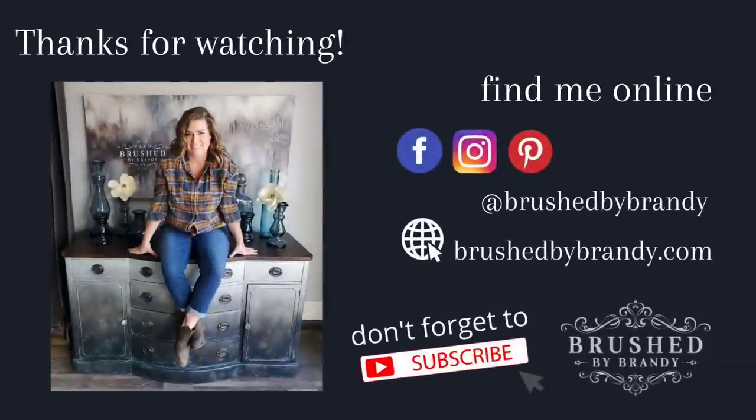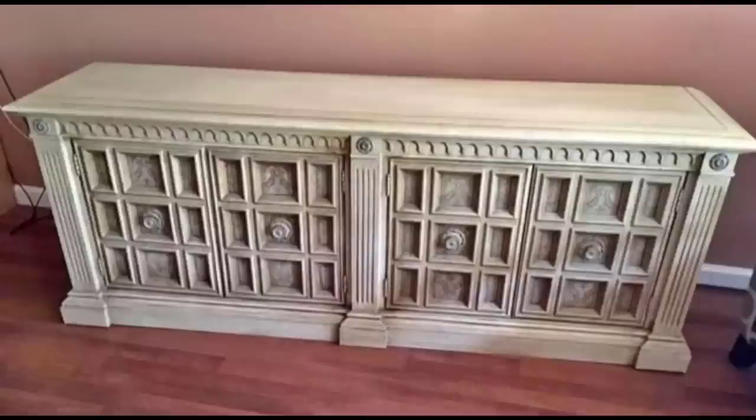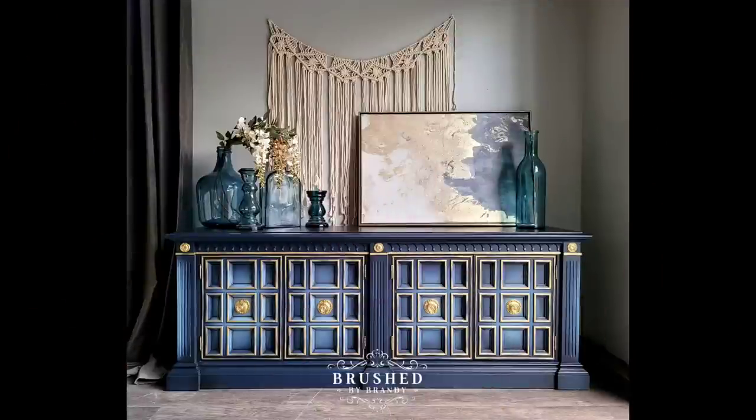Hi all, it's Brandi from Brushed by Brandy here, and we're back with another week, which means a new furniture finish video. This week we're going to take this white enamel console and flip it into this beautiful blue finish.